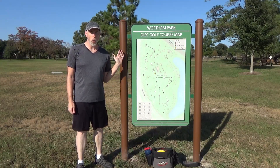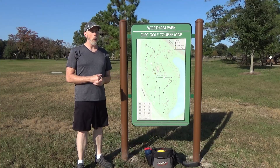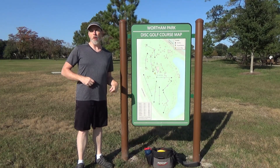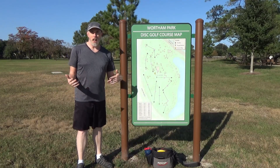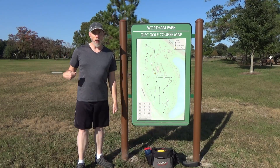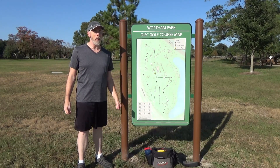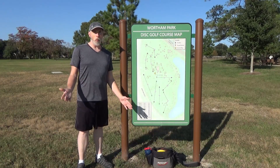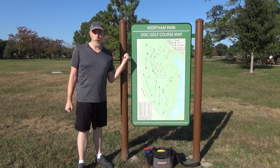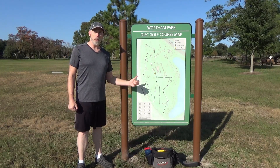Hello everyone, I've returned to Wortham Park for a little bit of a solo round. I want to do another best throw, best shot, best disc round to sort of allow me to practice some more. I have been working on my cross step — I'm down to a three step cross step — and as you may have seen in a couple of my previous videos, that seems to be working a little bit better for me. There's no better place to do some further testing than this course, anywhere close to where I live.